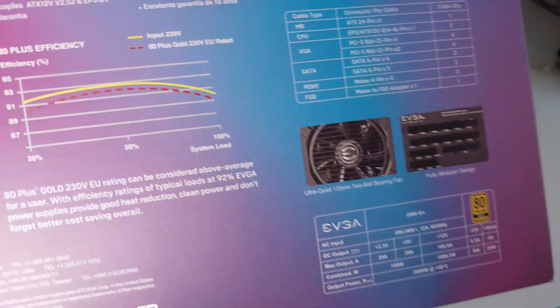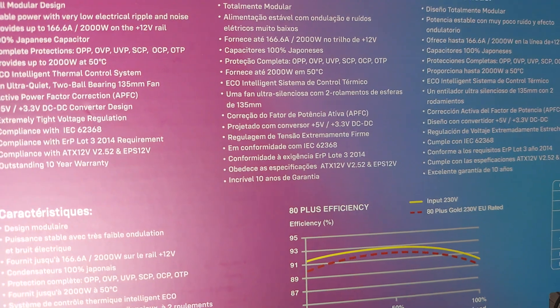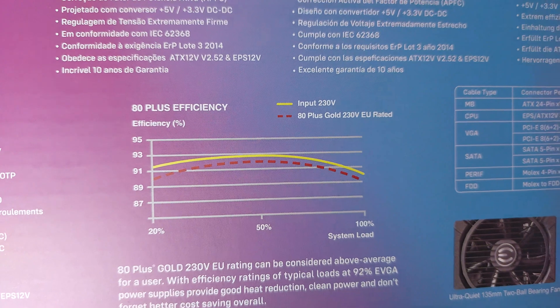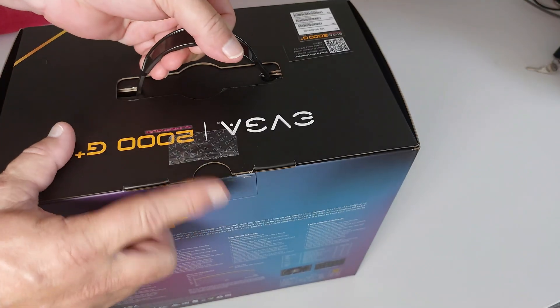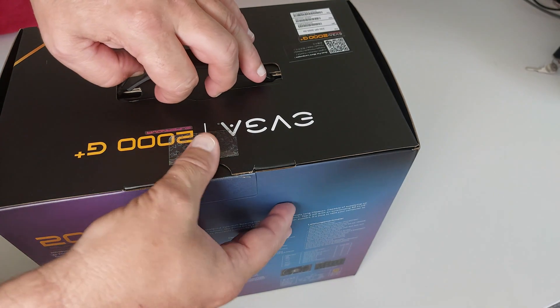Let's start by taking a look around the box. There are a few specifications — it shows quite high efficiency at about 50 percent load, and it looks like it's just a smidgen under 53 percent efficient. The box does have an EVGA seal; I've cut it already to make opening easier.